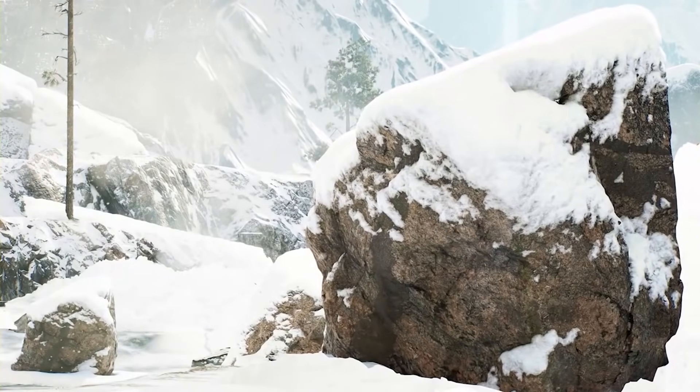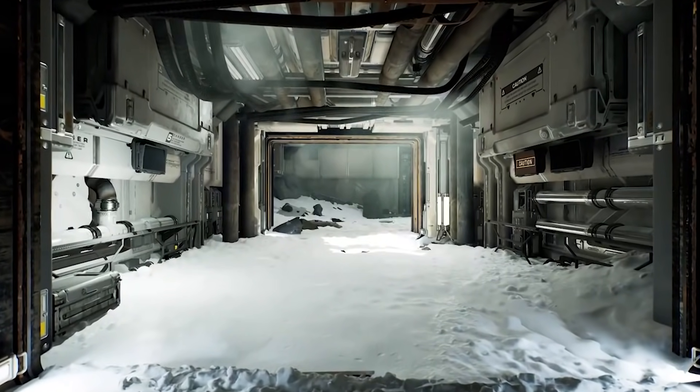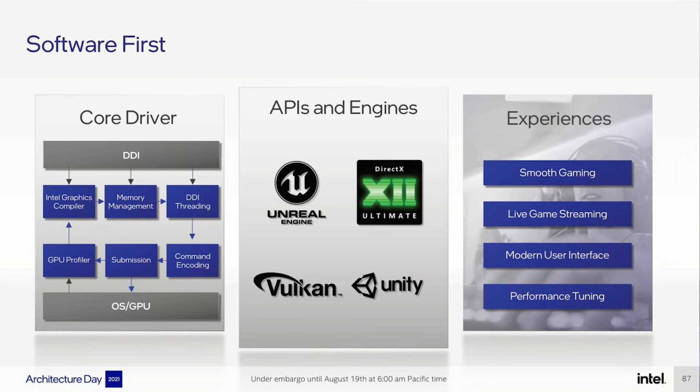Unfortunately, Intel haven't given a ton of performance metrics here because ultimately they are still being somewhat cagey about their GPU's performance for obvious reasons. But it is a very good indicator as to how well this will perform. And what's really cool is Lisa Pierce has already been showing off this technology in action, so this is not some theoretical thing. Moving on from the up-sampling technology, it's worth noting that Intel themselves have confirmed that a ton of features will be available when the GPUs launch. This basically means we will get advanced streaming support, so those of you who want to stream Fortnite or whatever, you're good to go. There will also be advanced performance tweaks — things like being able to force MSAA or overclocking. Overall, it looks like Intel have thought this through quite heavily.